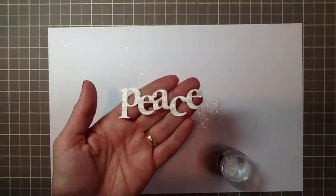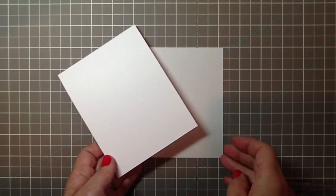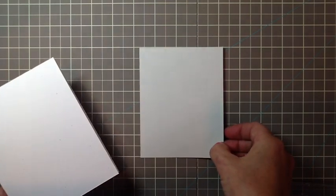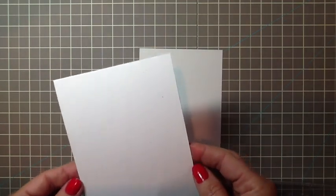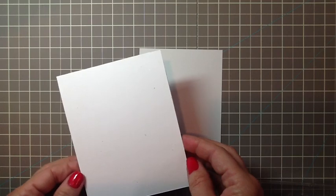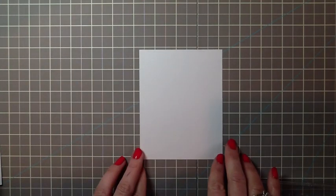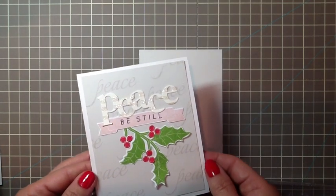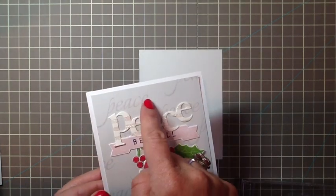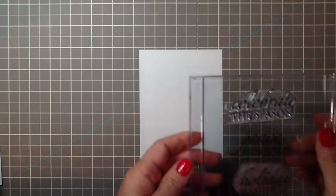Now let me show you how I put the card together. For the background of the card you'll need a piece of soft stone card stock, 4 inches by 5 inches. And I cut a rustic white card base at 4 and a quarter by 5 and a quarter inches. Set the card base aside — we're going to be working with the soft stone card stock first.